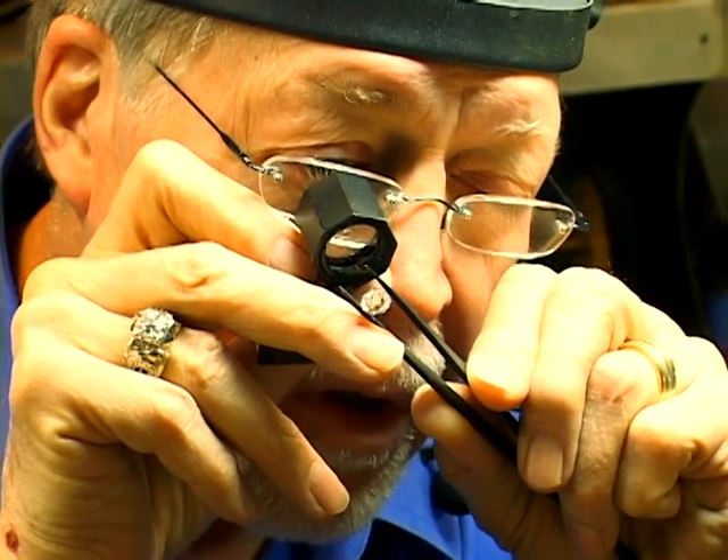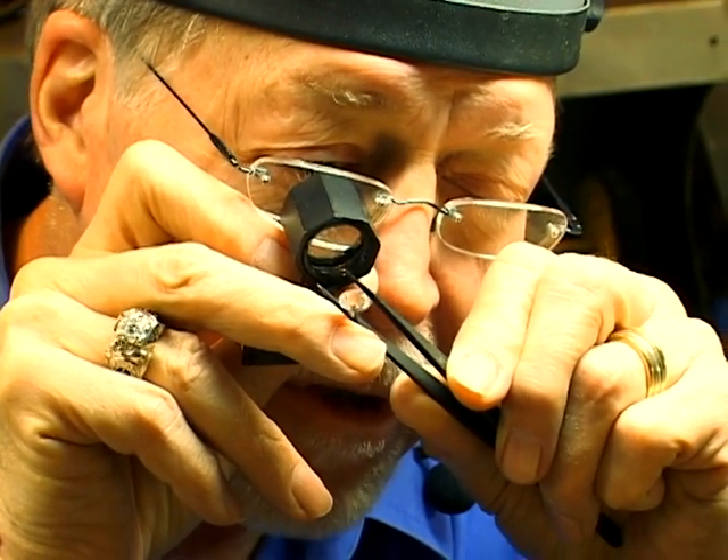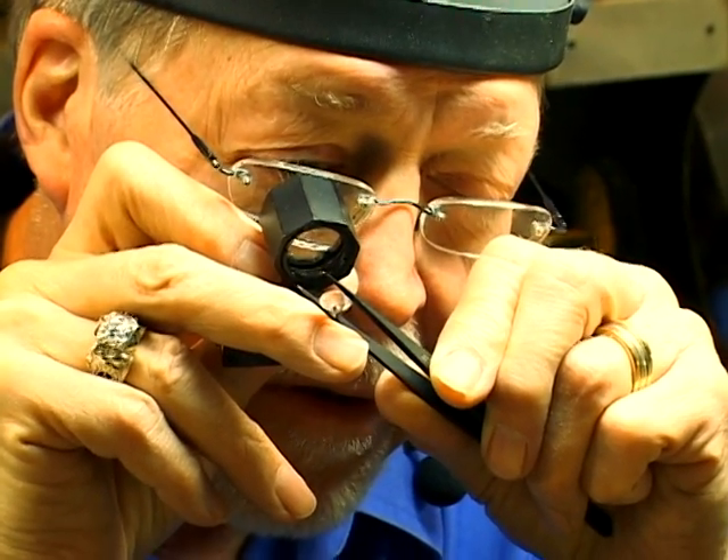a feather, a crack — there are a lot of different nomenclatures that are applied to these inclusions.